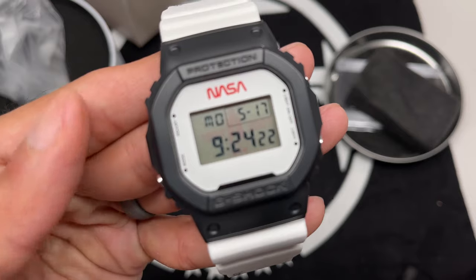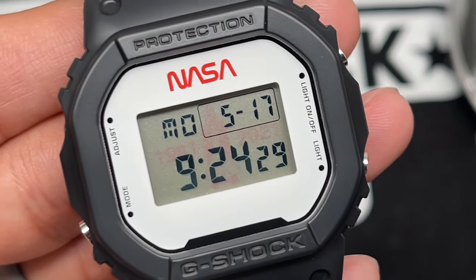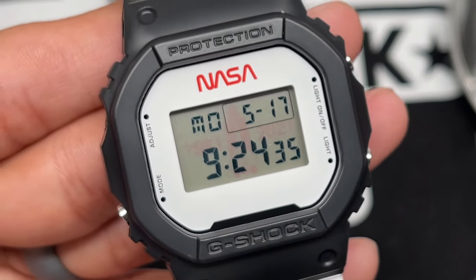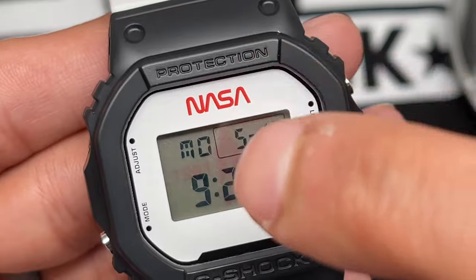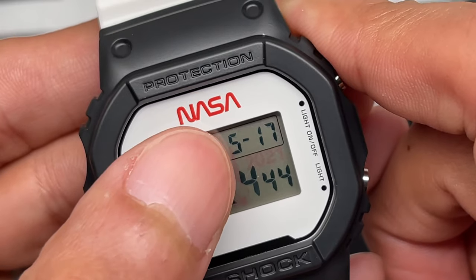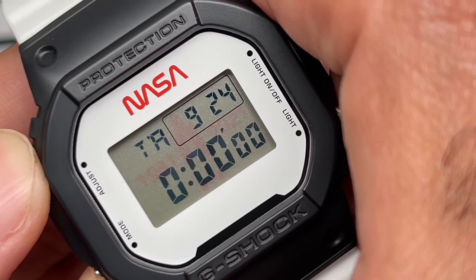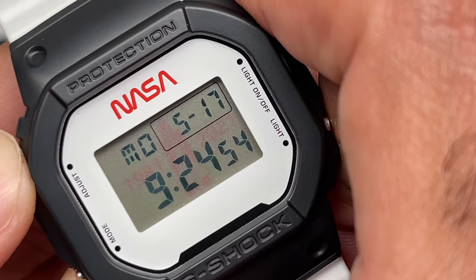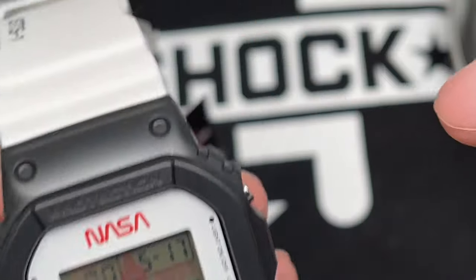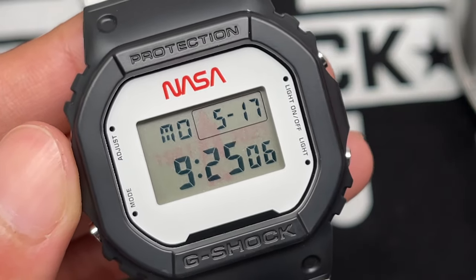Before the backlight, let me show you the display. Standard 5600 — this one does not have Bluetooth capability. It's nice and clean with the white display featuring the NASA worm logo, which is designed to look like a worm. The display shows day of the week, the date window, and the time with seconds. The modes are alarm, timer, stopwatch, and home time. There's also a nice black accent on the bottom that resembles the space shuttle design.